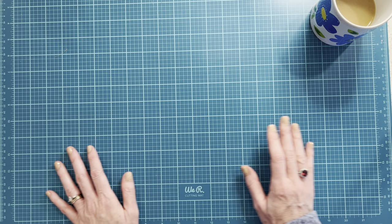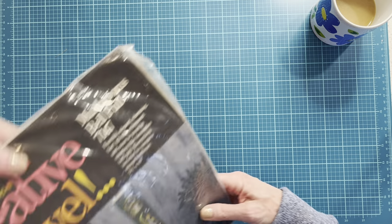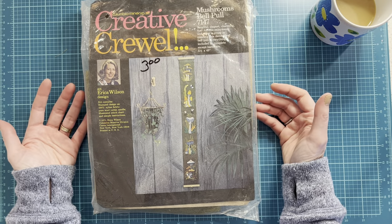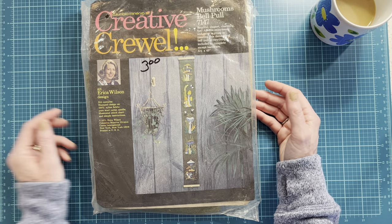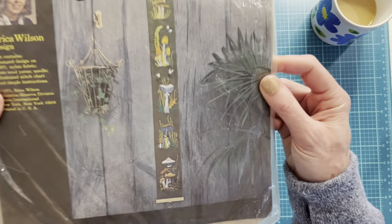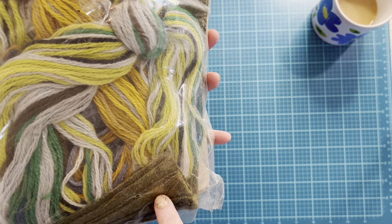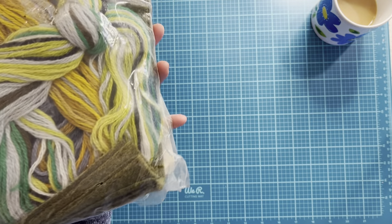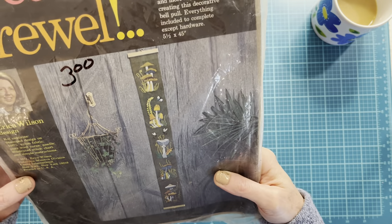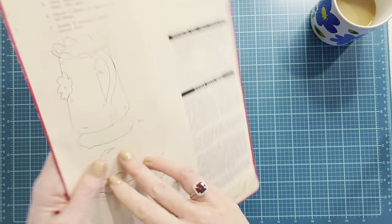That is all of the junk journal things from this thrift store, but there were three more items I found that were not junk journal. This is a crewel kit — I love doing embroidery, cross stitch, and regular embroidery, but I have never tried crewel, so I'm excited. This one is very 70s — it's called a bell pull, so it's one of the long narrow ones. I'm assuming everything's in here — I saw the fabric and the yarn is still tied in knots. For a dollar fifty, I could not leave it there. This is one of the Hallmark cardboard centerpieces, unopened — super neat.